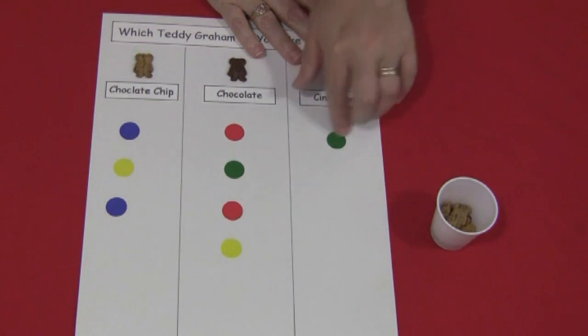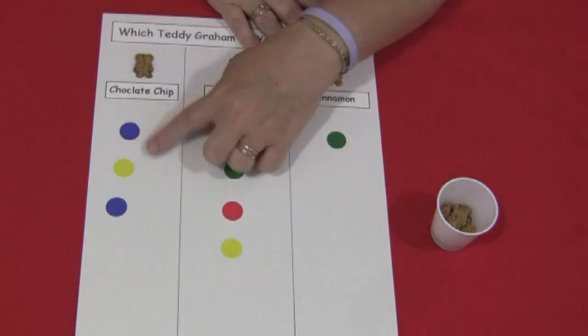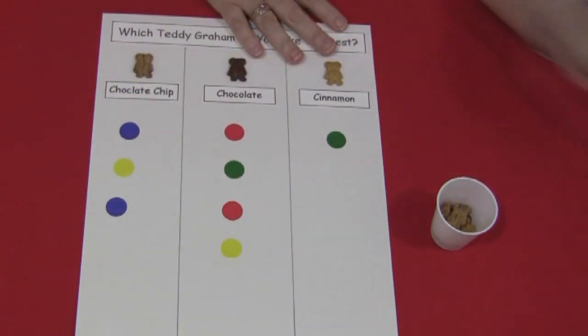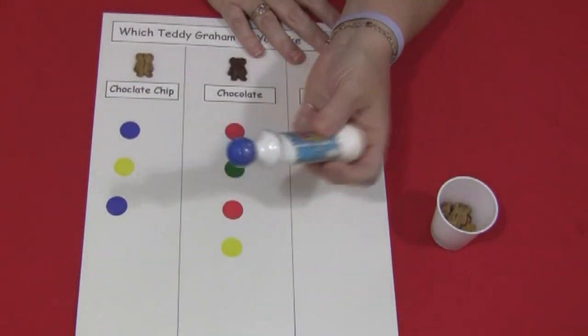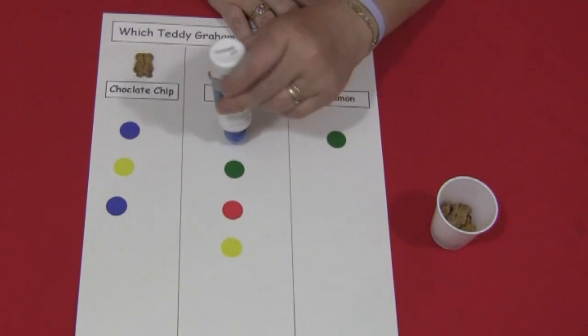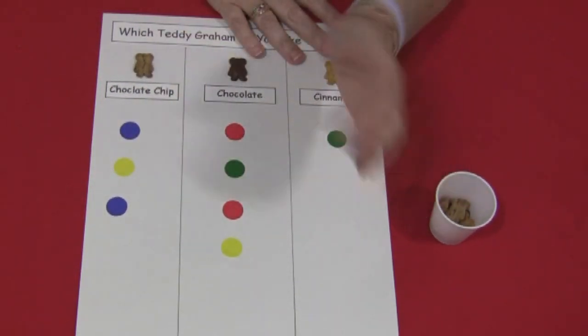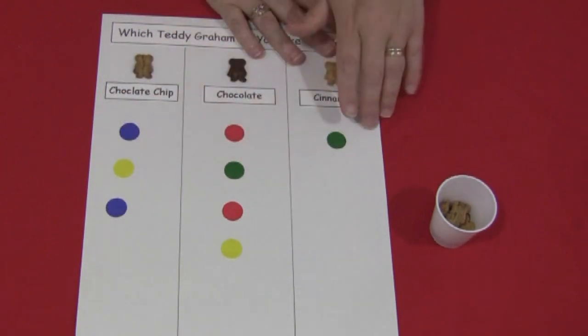Here is just an example of the stickers — these are round garage sale stickers where each child picks the one they like and puts the sticker on the graph. You could also use a paint dauber, those sponge tip ones kind of like bingo markers. You could have children make an X, or for a little bit older children, they could write their name in the column of the one they like best.